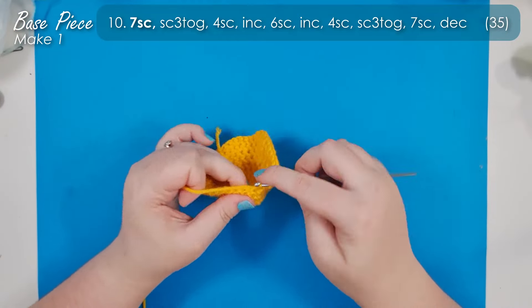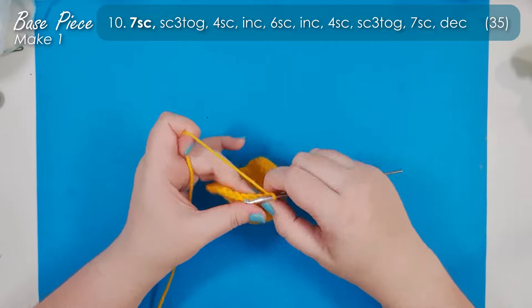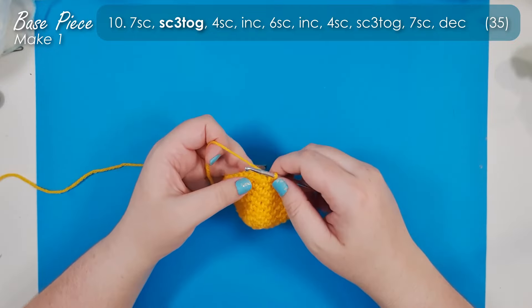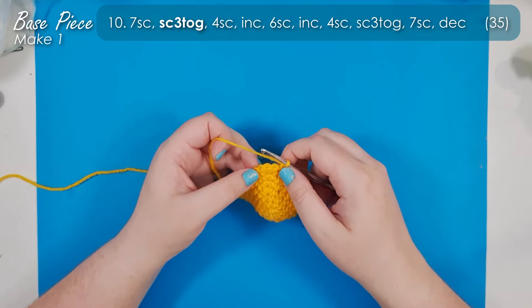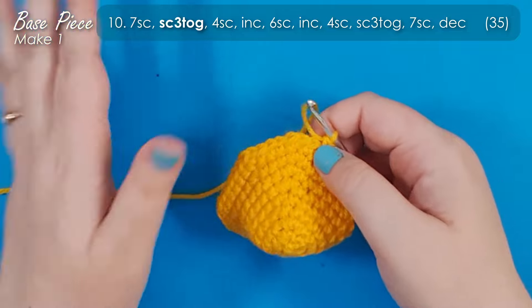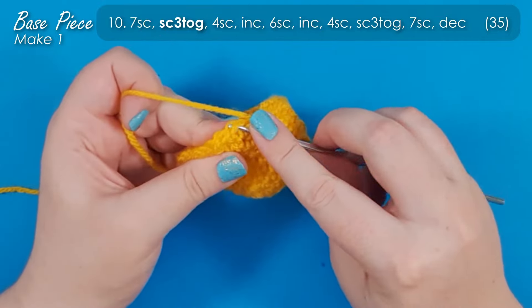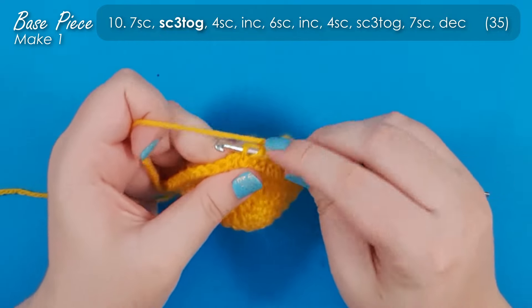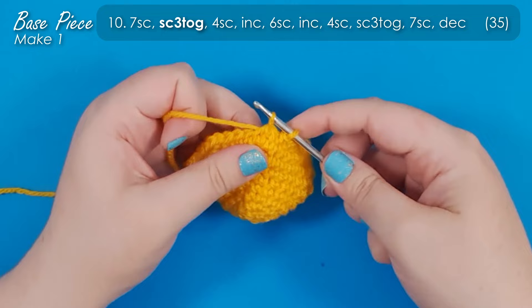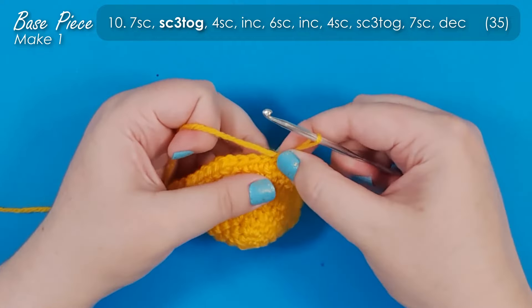Moving into round 10 we start with seven single crochet. We're going to use this row to start pulling in that jaw. So we have a single crochet three together. There are two ways of doing this stitch and I normally only ever show the invisible version, but I'm going to show both today. Method A is the invisible version: insert your hook through the front loops of the next three stitches, yarn over and pull up a loop through all three of those front loops — it should leave you with just two loops on your hook. Yarn over and finish off your stitch.